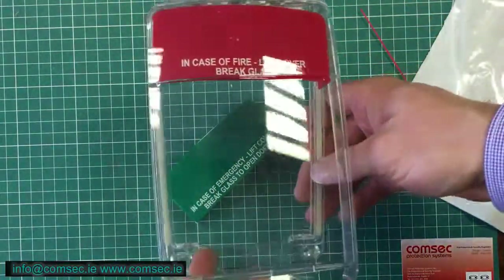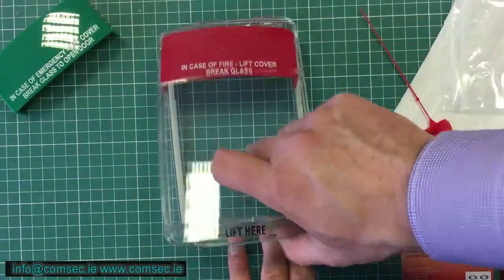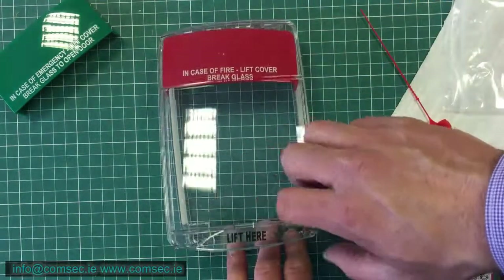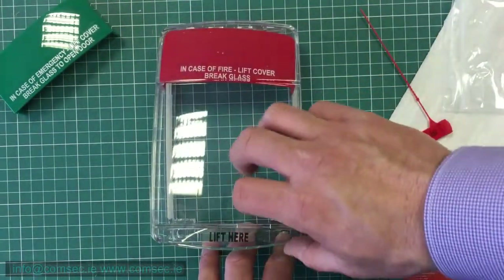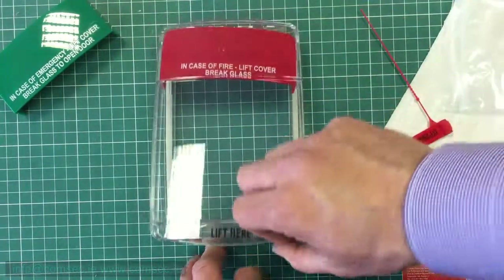This is a double-action device — somebody has to lift this before they break the break glass. It typically helps to reduce malicious activations on fire alarms, or people accidentally breaking the green break glass on your access control system. If you have a higher risk, we'd recommend the other version which comes complete with the sounder. If you have any questions, you can give us a call in the office or email info at concept.au.